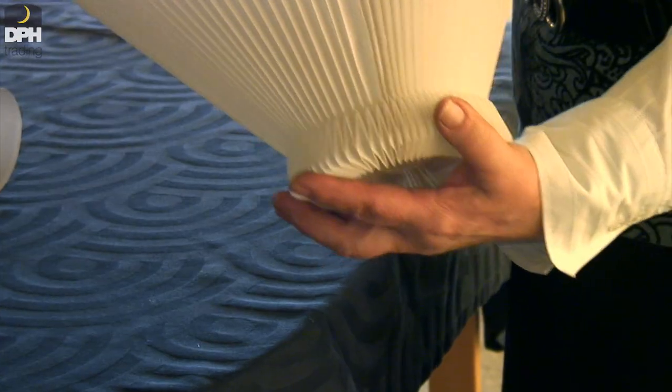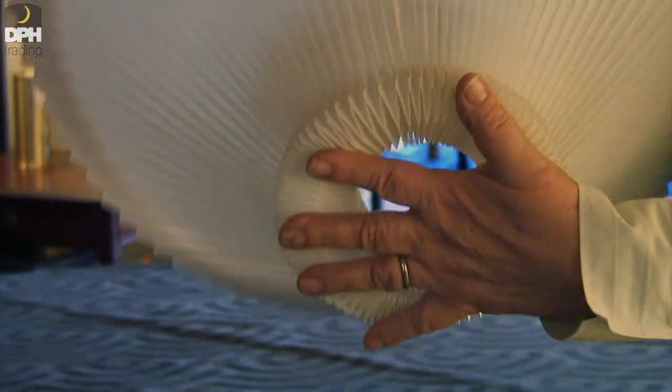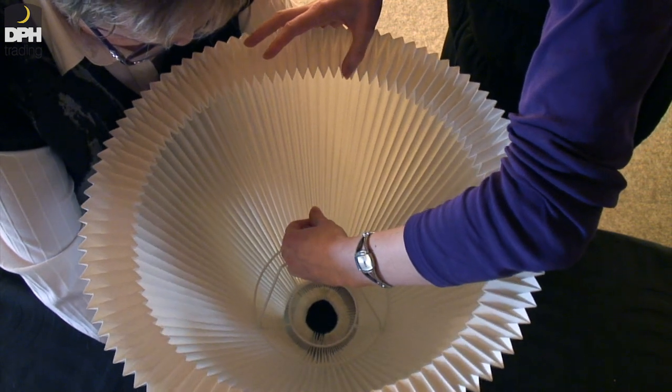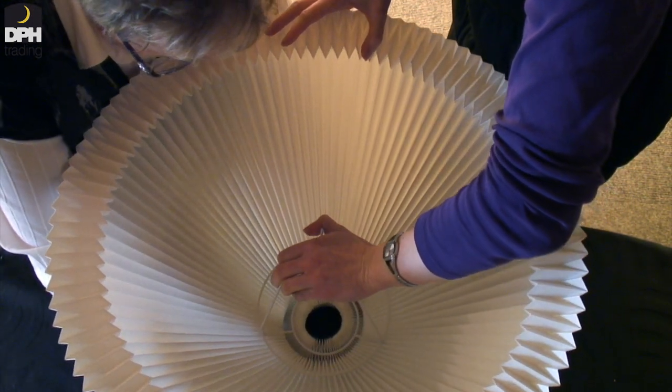When you feel that it is in place, you loosen your grip at the end of the shade. It can be difficult to hold on to the bigger shades with just one hand. Getting someone to assist you with holding the end is a very good idea.